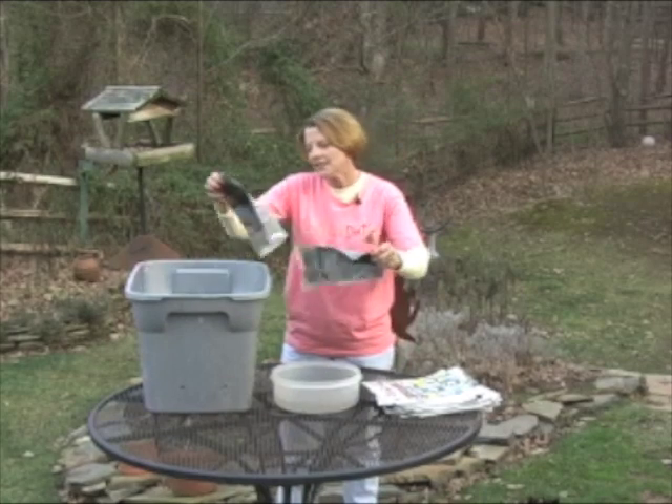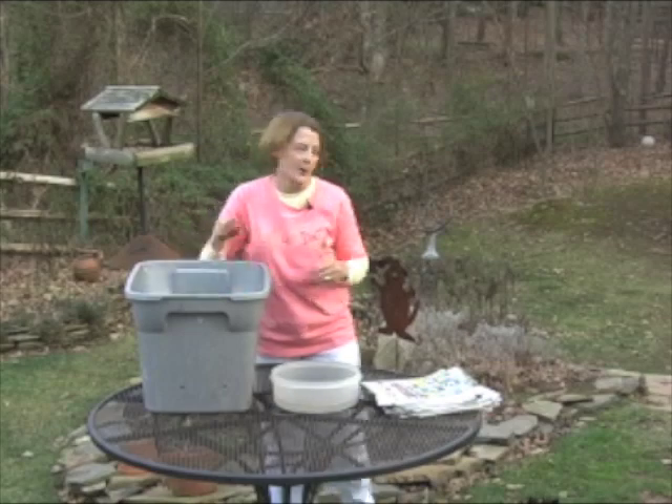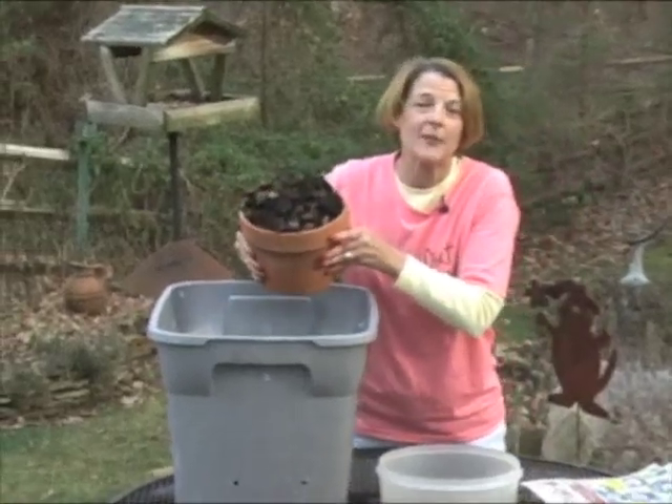Once you've got about six inches of newspaper in your tote, now it's time to add some garden soil and a little compost. This will help introduce some beneficial microorganisms that the worms need, and it'll help speed up the composting process.